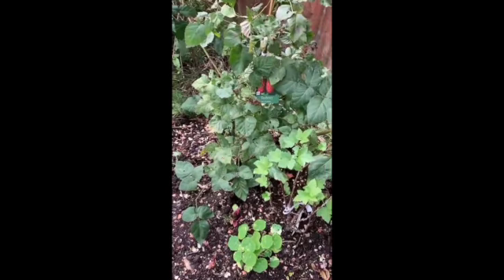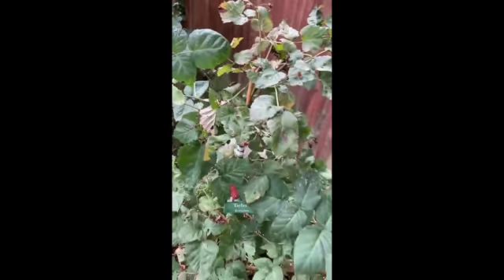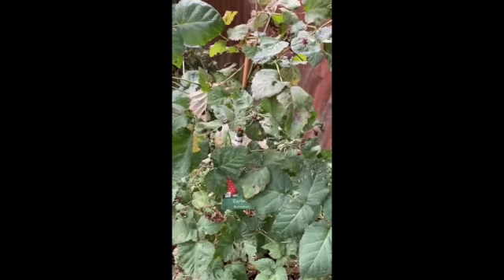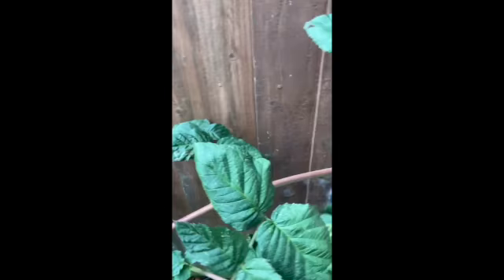We built this tayberry a year ago, and it was chopped off. You can see this year it's flowered and fruited from that plant. During the year also, we've had two massive long runners come out — one going all the way over to the compost heap, and one on the other side.